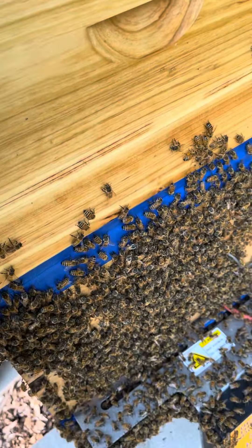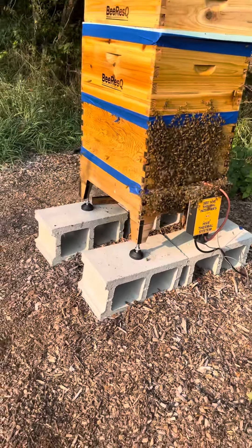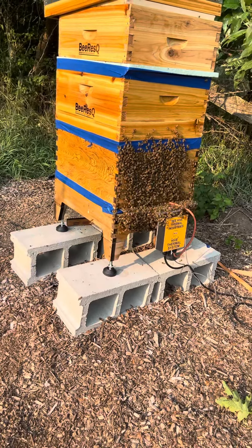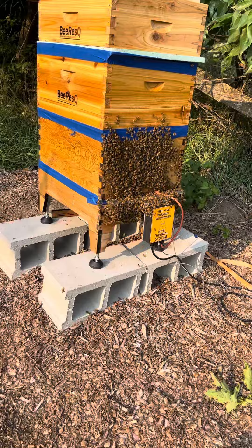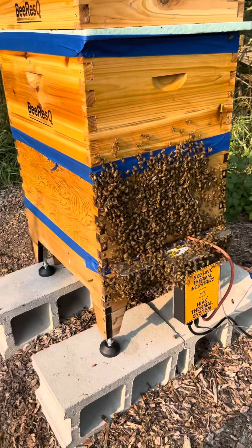That is the completion of a successful thermal treatment. We have absolutely destroyed varroa mites under capped brood. Of course, without actually going in and dissecting it I can't prove that 100%, but that's what its goal is — to kill mites under capped brood.